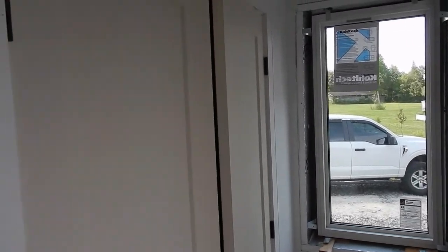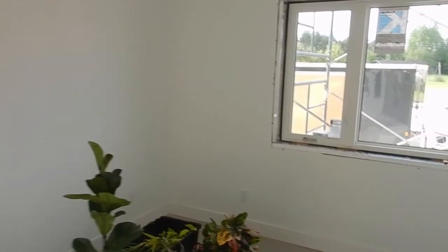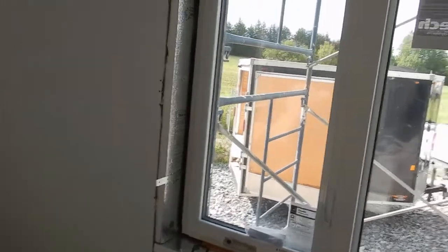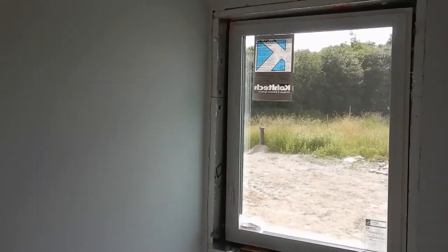That particular one doesn't open. There's a casement on this side that opens. That's quite nice. Lots of light coming in here.